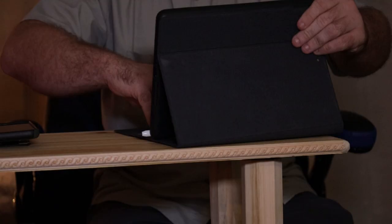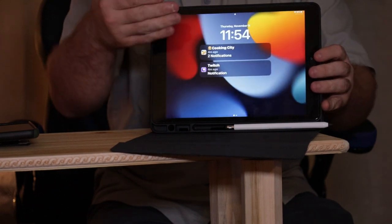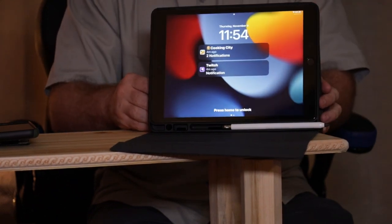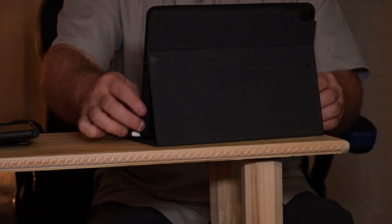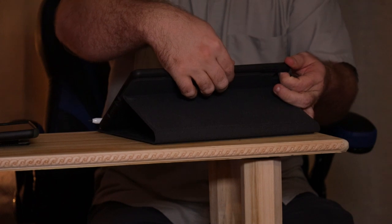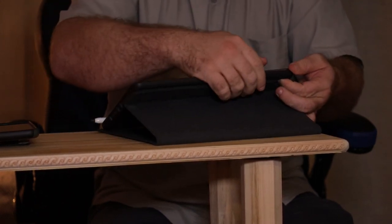Now let's go ahead and open this right on up. It is for iPad 9th generation, which is what this one is right here. It's like a present — an early Christmas present in November.